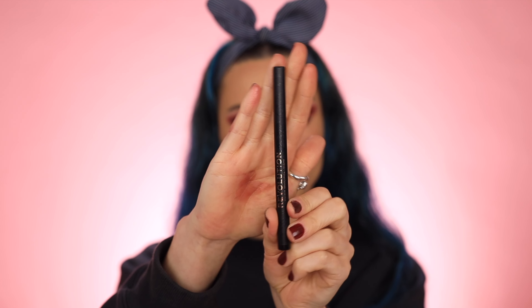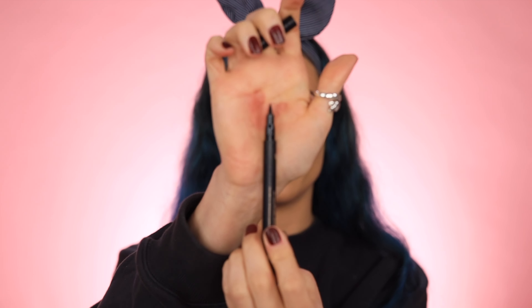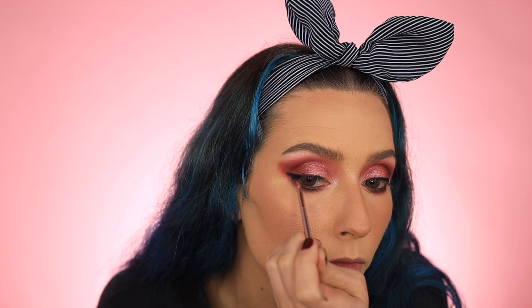To do my wing I'm going to go in with this eyeliner by Makeup Revolution — this was from the Batman collab. It's just like a regular felt tip. I'm just going to lay down the wing and then go in and smoke it out using that black shade from the palette.